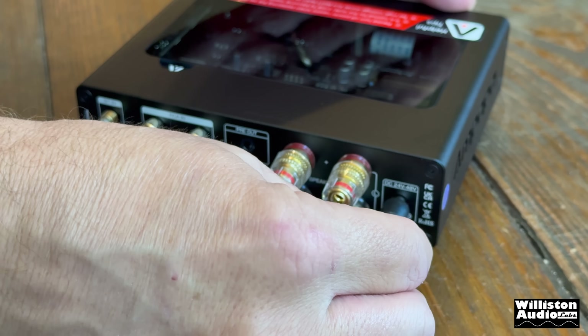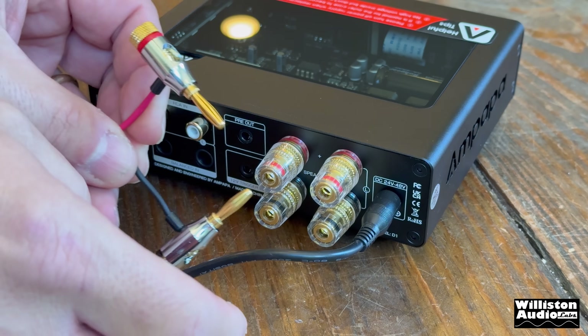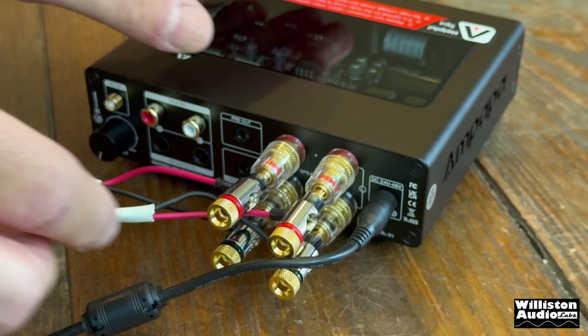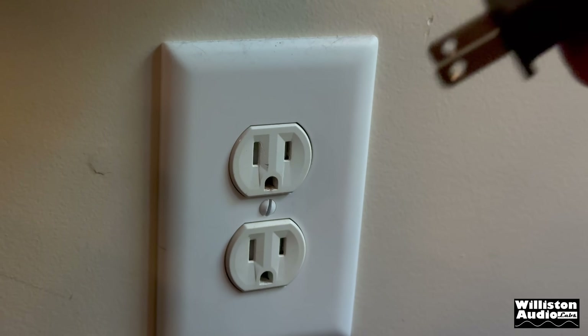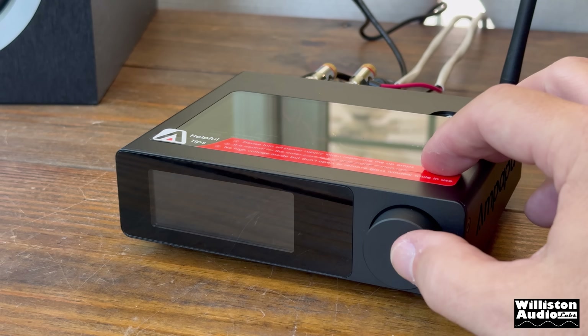Let's get this thing plugged in so we can test out some music. First the power supply, then we're going to hook up the left and right speakers. These have binding posts so we'll use banana plugs from the speaker wires to keep it looking clean. We'll screw in the Bluetooth antenna, then plug it into the wall last of all, and then power it up to see what happens.